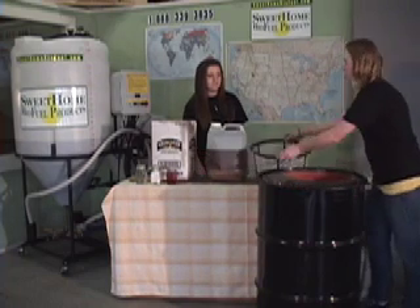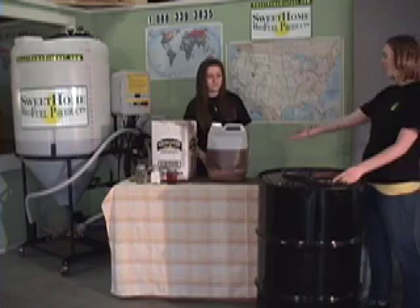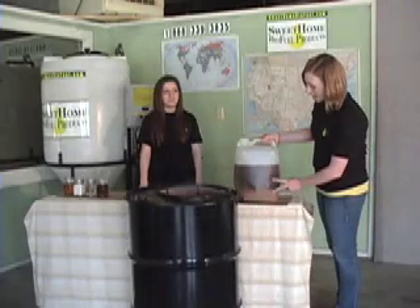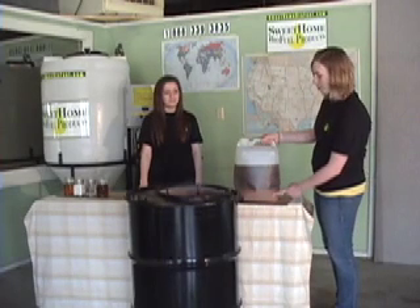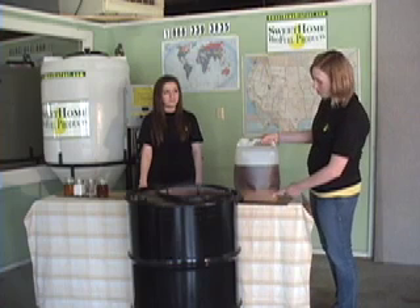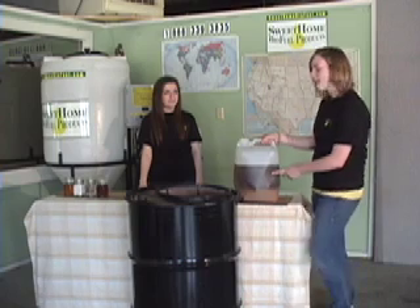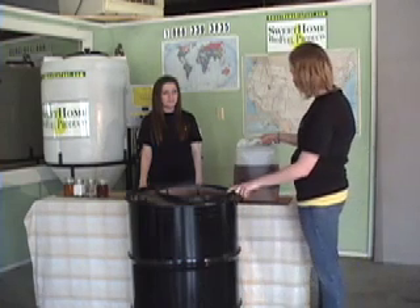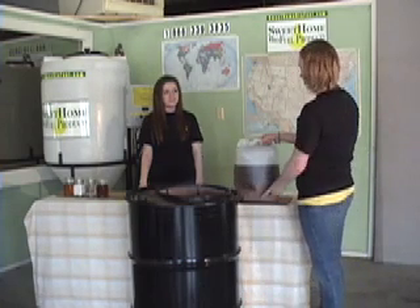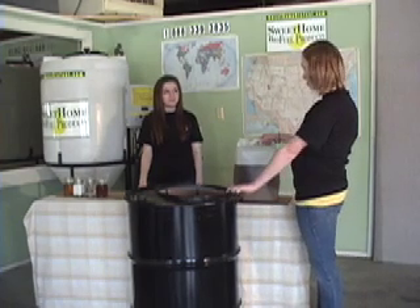Then we put the next strainer right here and this is where we pour the oil from the restaurant. As you can see from this restaurant oil, there are two layers. This layer is what we call the gravy and there are particles and moisture from the food, and this layer is the good oil that we use. When we dump it through the screens, we are filtering out the gravy from the oil and we use the bottom screen to do so as well.